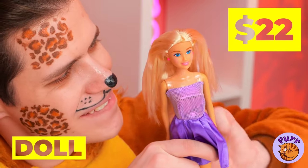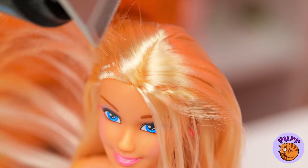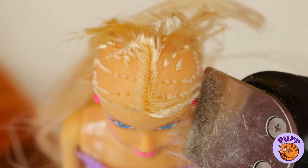All the cats are coming out for this. What a pretty dolly. Let's give her a haircut. I was thinking a pixie cut, but bald is beautiful.